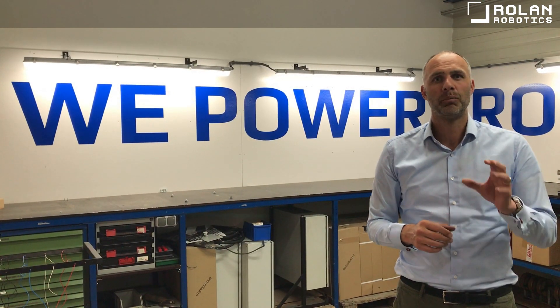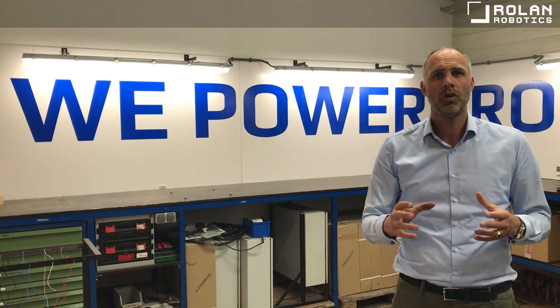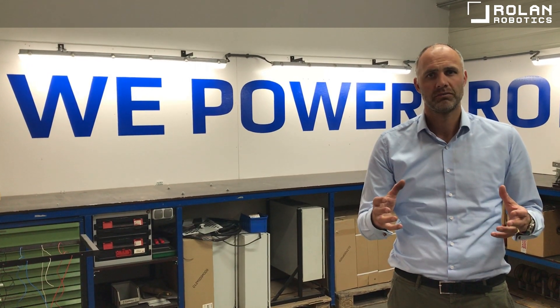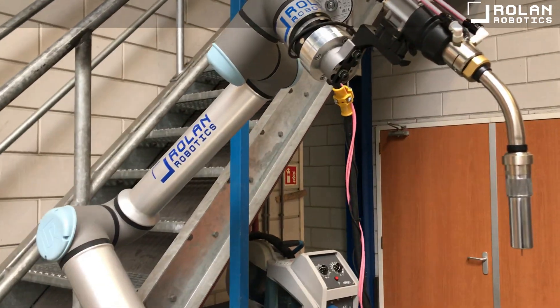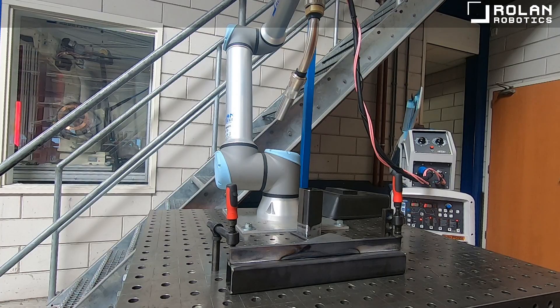One of these solutions is the Kubotic Welding and Handling Cell. This is a perfect example of how we brought together the best in class for a great result. To start, we have used the Welby Power Source from OTC Dyehead, a cobot from Universal Robotics — the UR10 — and the scripting power of Rolan Robotics.